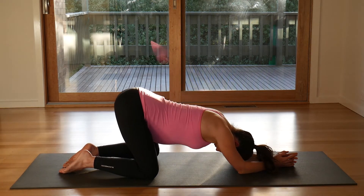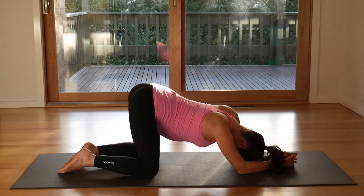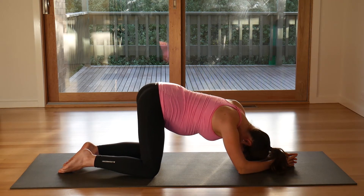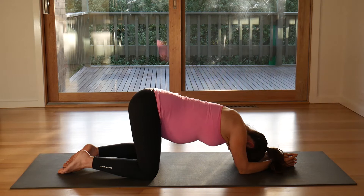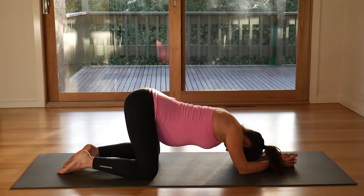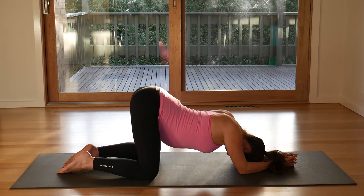And then just rock your hips from side to side. You'll create a U shape with your hips, coming up one side, dropping your hips back to your heels, and then coming up the other side, creating a figure U with your hips. Finding stillness and dropping your weight down into the stretch. Breathe deep here, let go of anything you do not need.